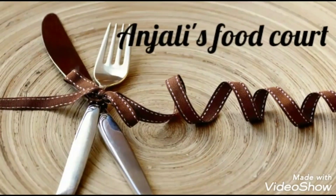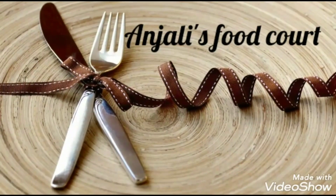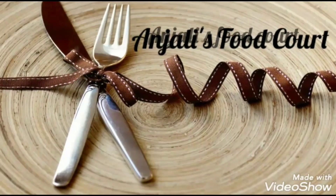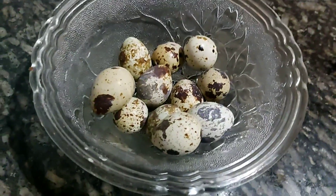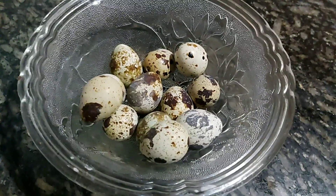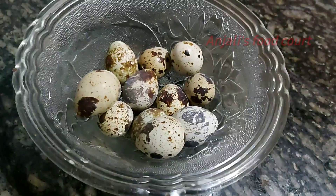We will make Kada Muttah Fry now, in this style. We have 12 Kada Muttah. Let's try with Kada Muttah Fry.